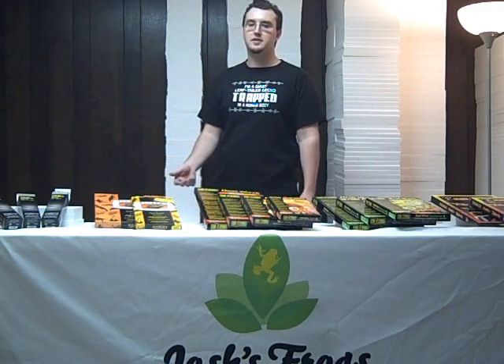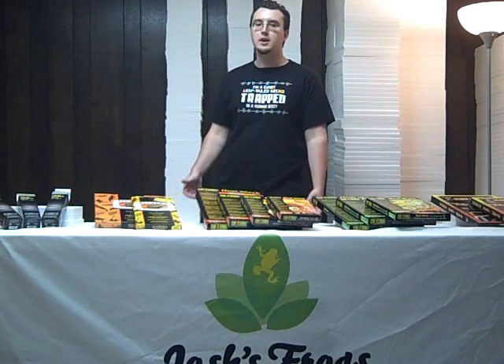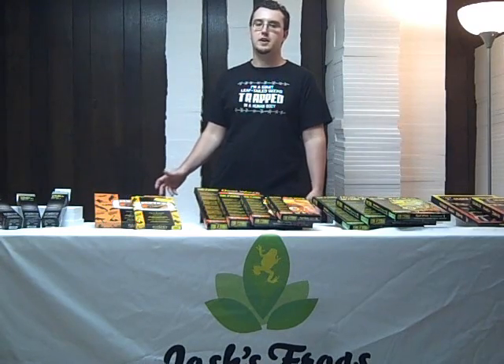Hi, I'm Zach with Josh's Frogs, and today we'll be talking about different products we carry to help you heat your terrarium. We carry several different items. For the first section of this video today, we're going to be covering products that heat from underneath the tank.